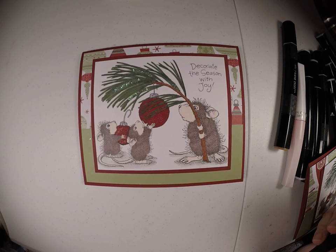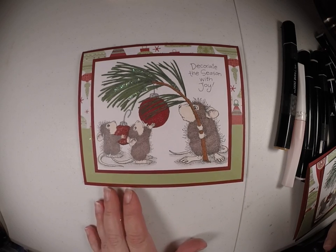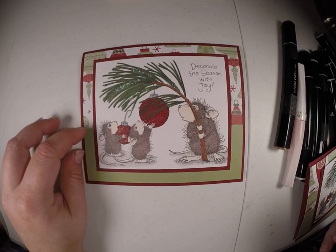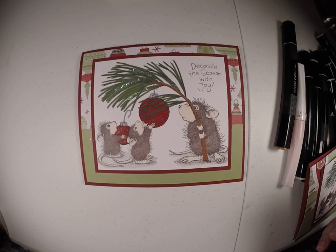Hi guys, this is a card we're going to make today. I used a Stampenda stamp from House of House Designs called Deck the Halls. And the different patterned paper is Recollection papers. And we'll get started.